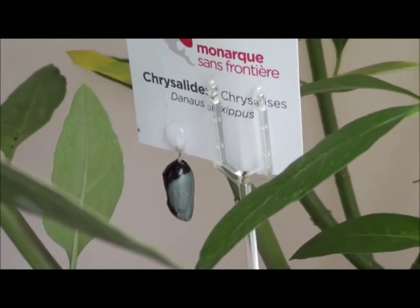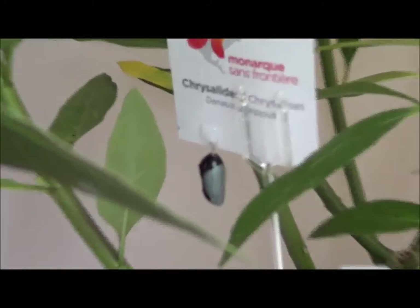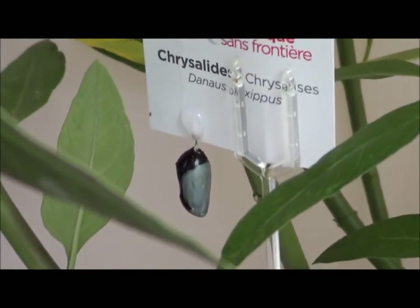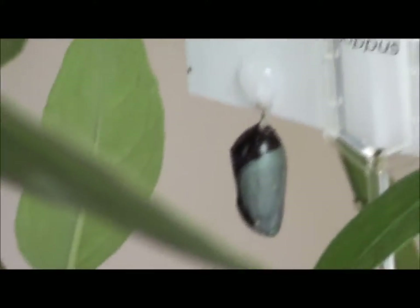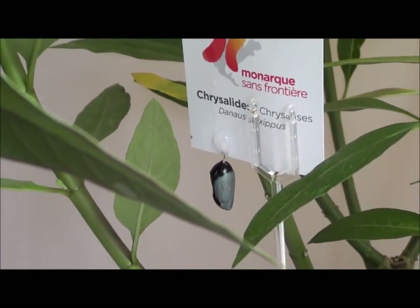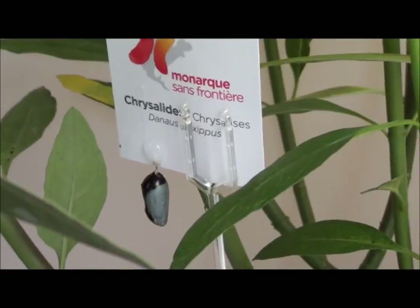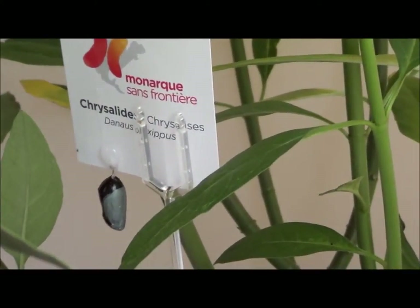Then they're supposed to fly off to Mexico — we're in Canada and they fly all the way down to Mexico. The reason they're doing this project is because the monarch is actually in danger of extinction; there are less and less butterflies each year. They're doing this research to see if the monarchs make it to Mexico, how many make it, and what can be done to improve the population. According to research, it's because in Mexico the trees where they breed are being cut down, and also the change in temperature — the chrysalis needs a very specific temperature to become a butterfly.